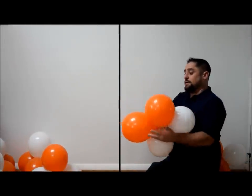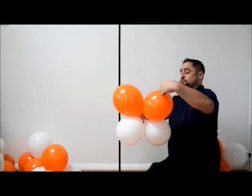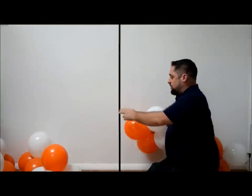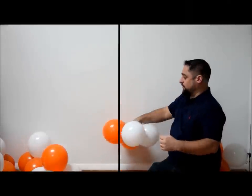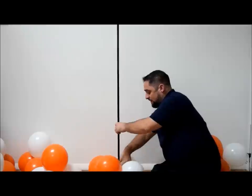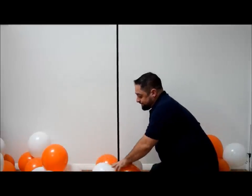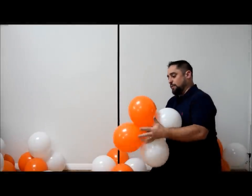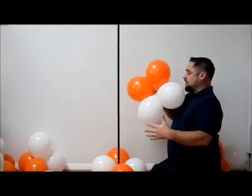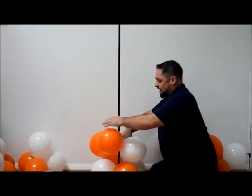We're going to start with two colors on one side. When you put the balloon column on, you're going to make sure you put the two balloons that are different colors onto the pole. Put it on and then rotate it, getting the balloons to be white, orange, white, orange. Then you're going to make another quad, starting the exact same way with two colors on the same side.